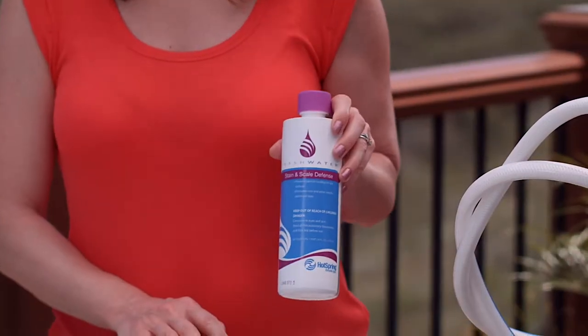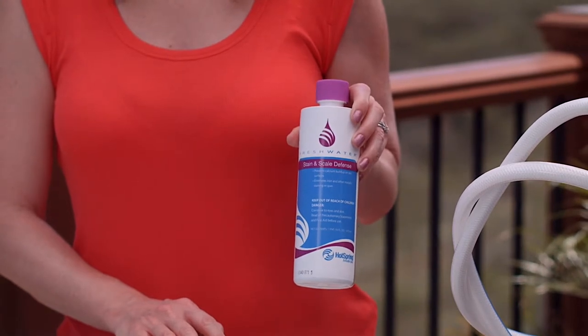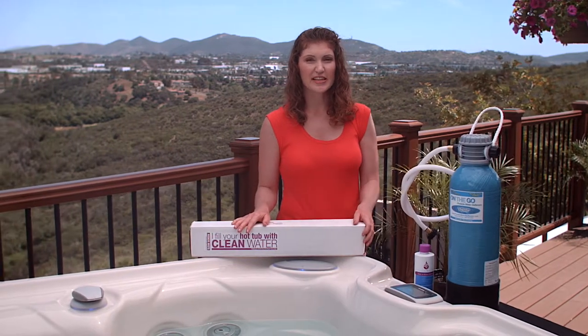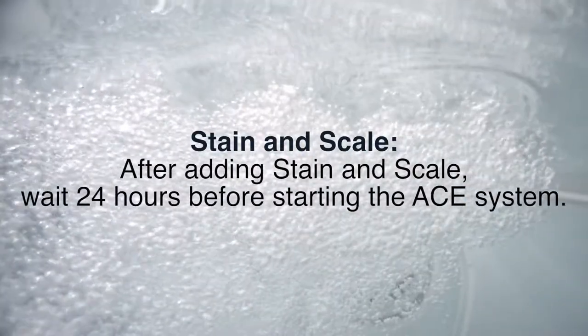The Stain and Scale product will help you address any additional metals that have been introduced into the spa when you filled it. You should wait 24 hours after the Stain and Scale before starting up the A-System or adding any chlorine or other oxidizers. After the 24 hours has passed, you can start your A-System up as normal.